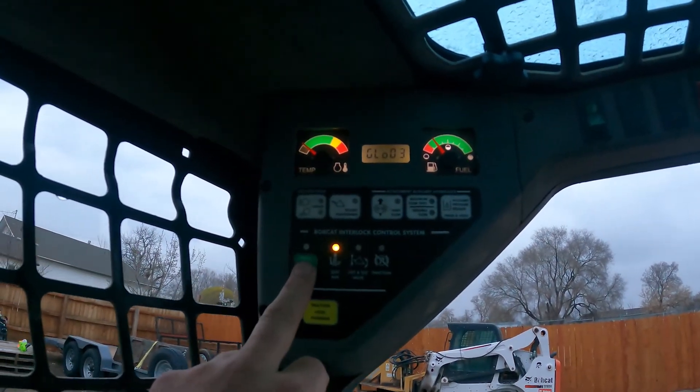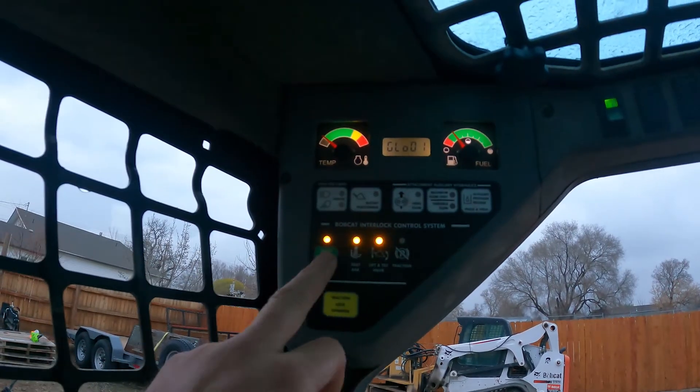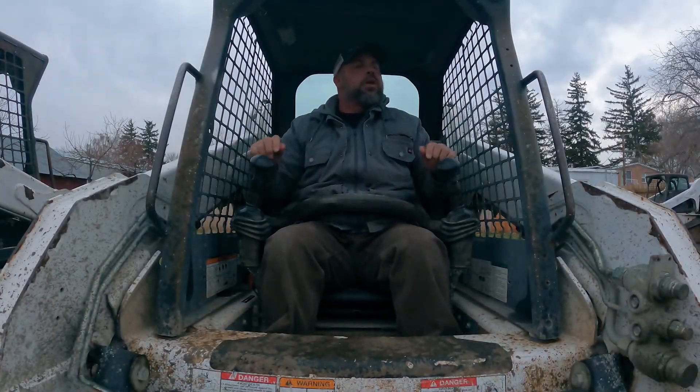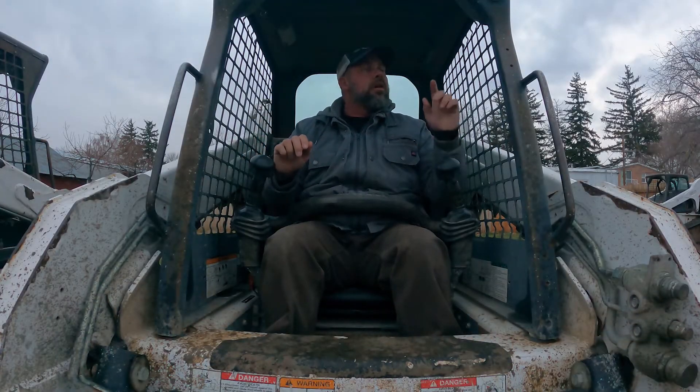Then we're going to press our green 'press to operate' button, and what that's going to do is unlock our control handles. Okay, so we've pressed our green 'press to operate' button.